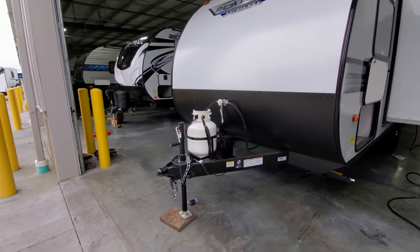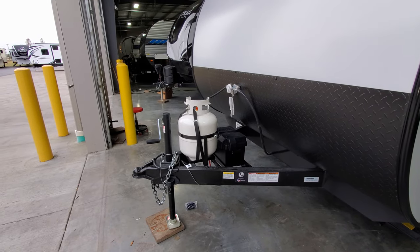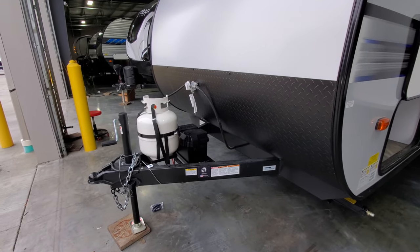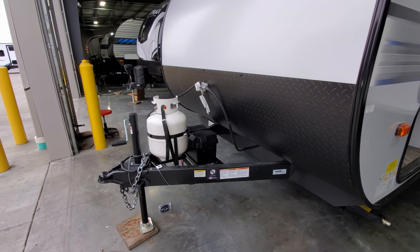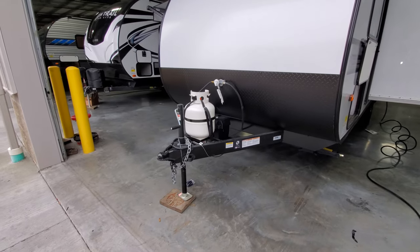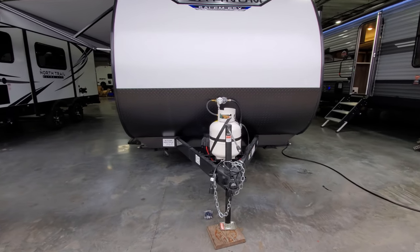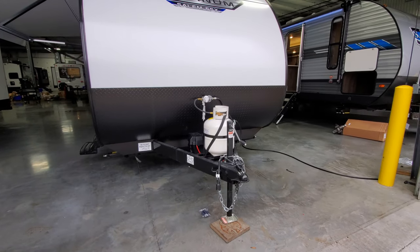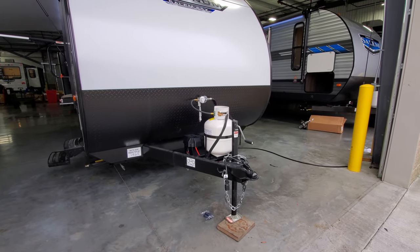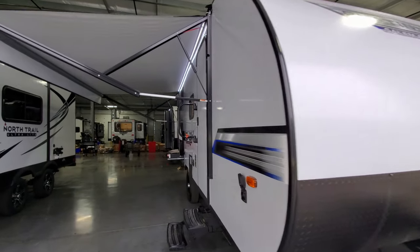You have a single 20-pound propane tank that comes standard — it's a gas grill tank, quick and easy to exchange at just about any gas station. Behind that is room for a battery; if you purchase from Couches RV Nation it will come with one deep cycle Interstate battery, but it does not come with one from the RV manufacturer otherwise. There is a manual tongue jack with a foot pad, a 2-5/16 hitch ball, a safety chain holder hook, and your power cord hookup.